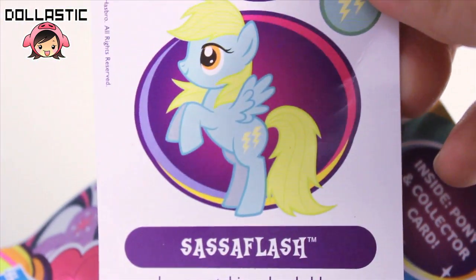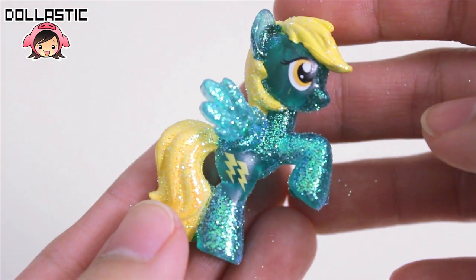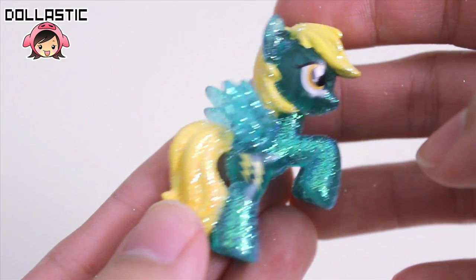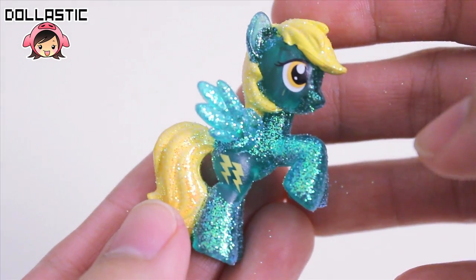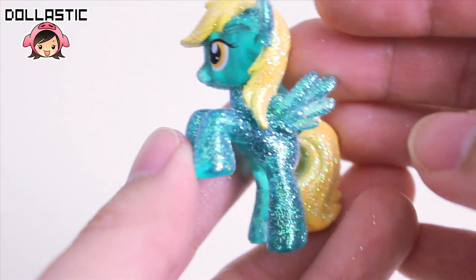And here is letter X, and I got Sassaflash. She looks really cool. The glitter looks really nice on her, actually. Let's turn her around — here's the other side.